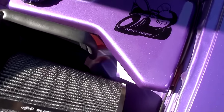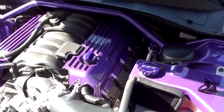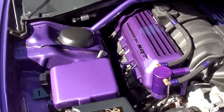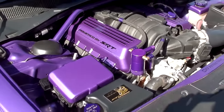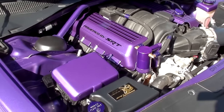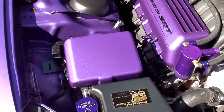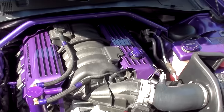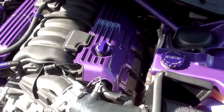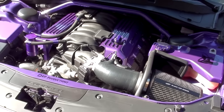In conclusion, huge shoutout to JLT Performance for coming in super clutch with these covers one day before my massive car show. That was awesome of you guys to overnight ship these to me — I really appreciate that. Definitely go check them out. They can do these in pretty much any color — there are endless possibilities for customization with these. Go check the link in the description if you want to learn more and check them out on their website. But overall, that's my video for today. I'll see you guys in the next one. Take it easy.